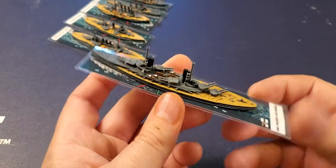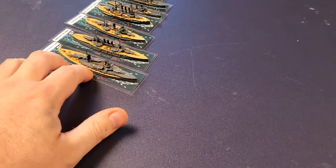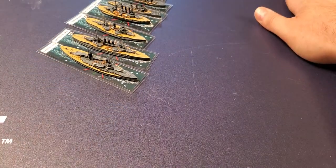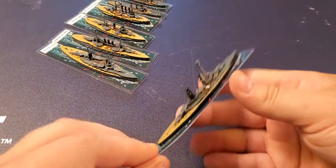Next thing is to get some steel wool and stick some smoke coming out of the top funnels, and I think it will be right as rain. Then we have the König, which is kind of the German Iron Duke equivalent.